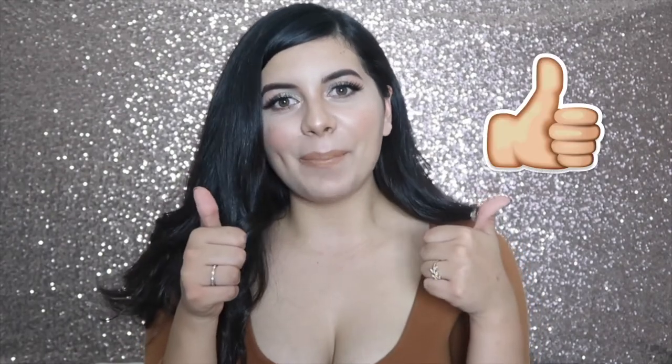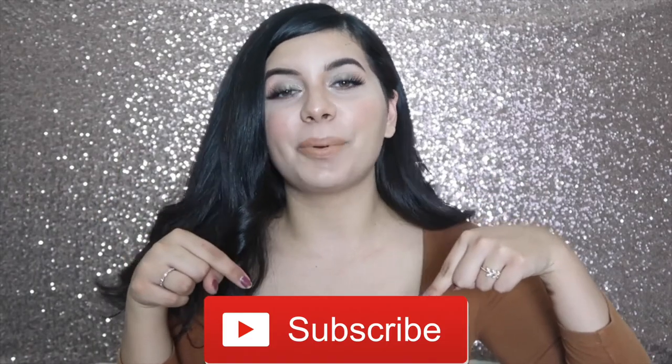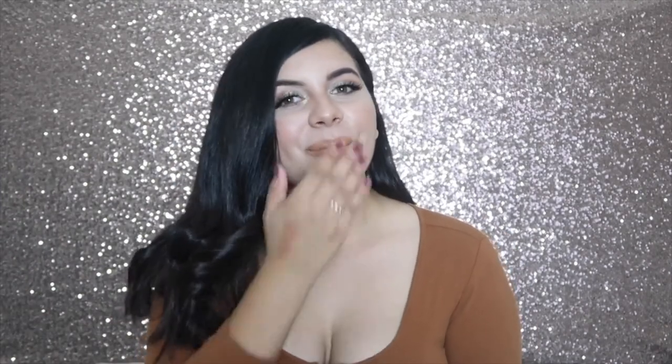That is all I have for you guys today. Thank you so much for watching. If you like this video, please make sure to give it a big thumbs up and subscribe down below because I put out new videos every single week. Also make sure to hit that notification bell so you can be notified every single time I upload. As always, I love you very much and I will see you in the next one. Bye!